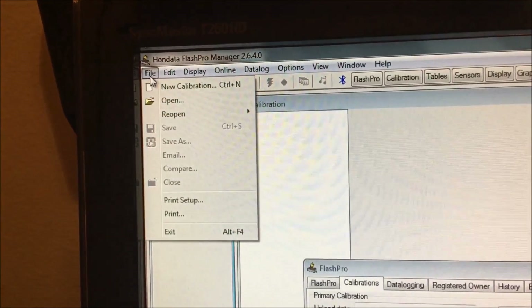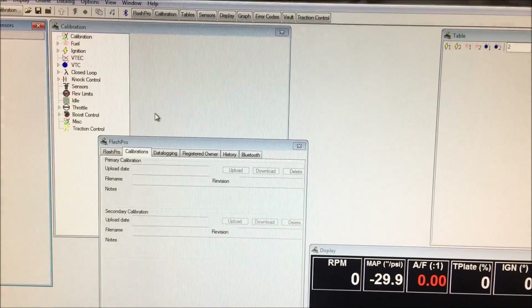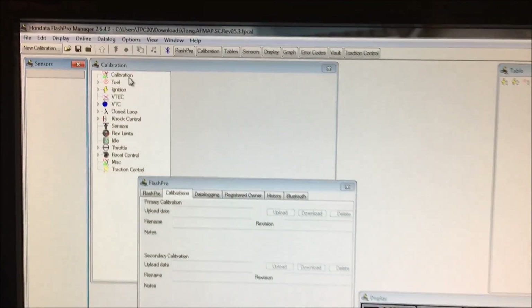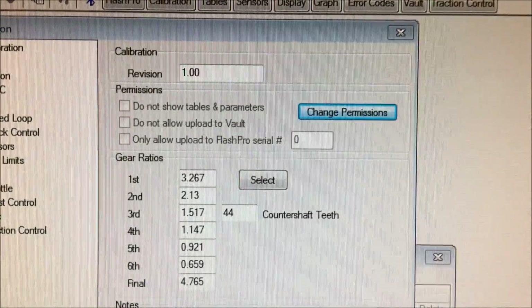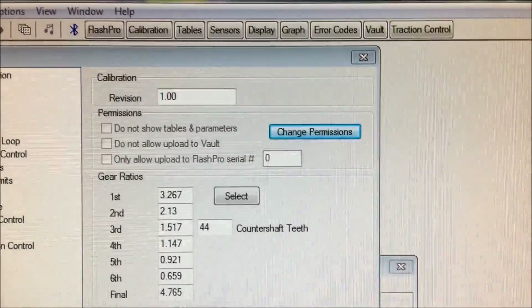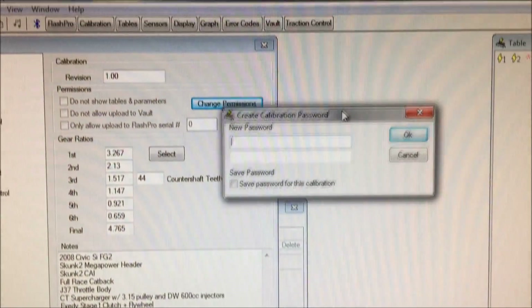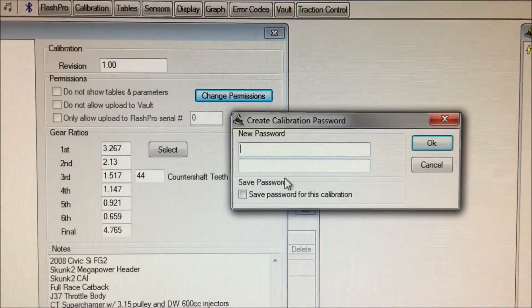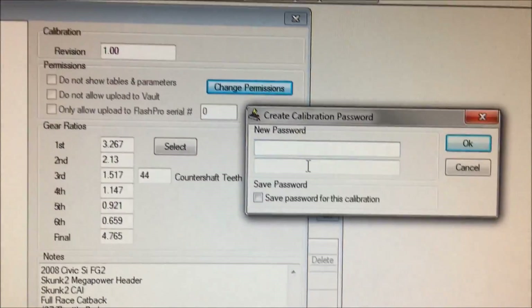Let's go ahead and see where that could be. I'm gonna open up one of my tunes — let's open this one up — and then you go to Calibration. So when you get your calibration from your tuner, your tuner would have already completed this; he would have already set your password, and he would give you that password so that you can upload that calibration to the ECU.